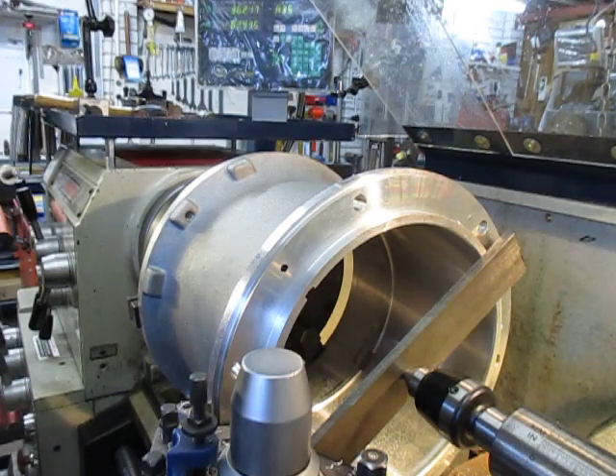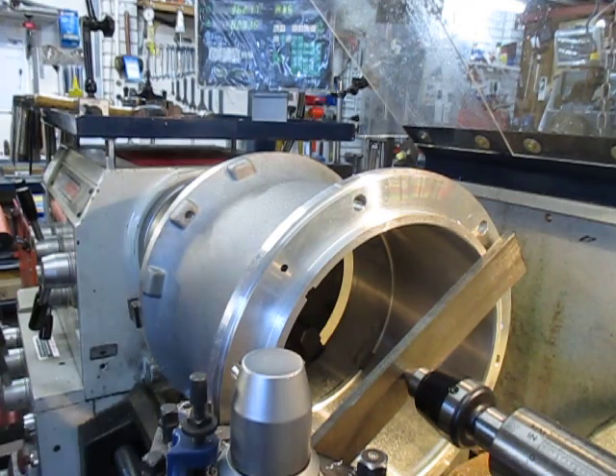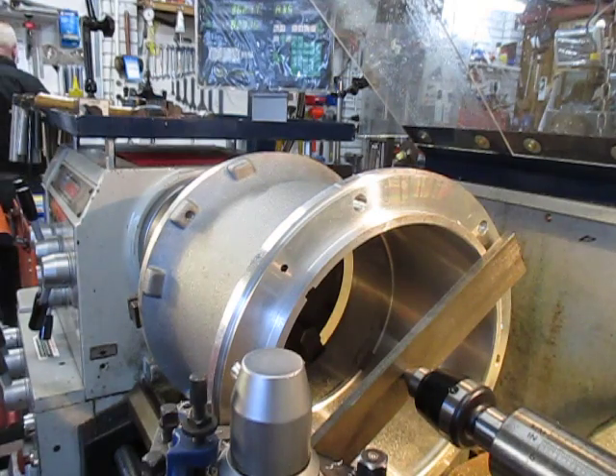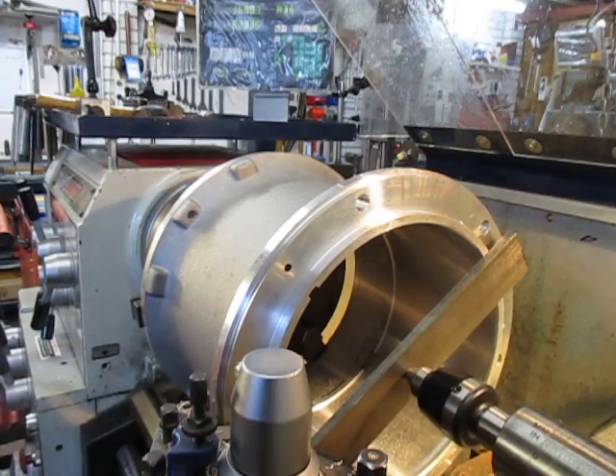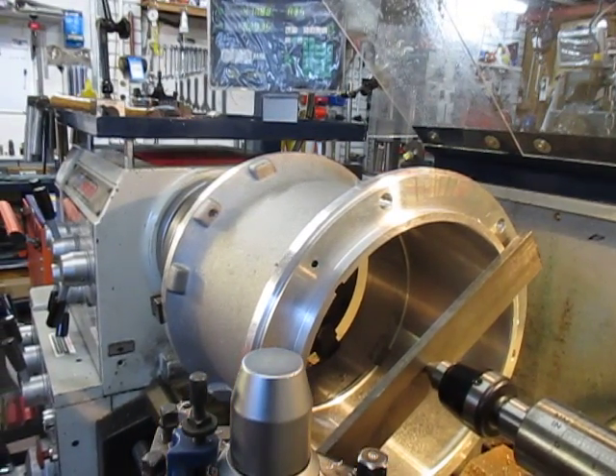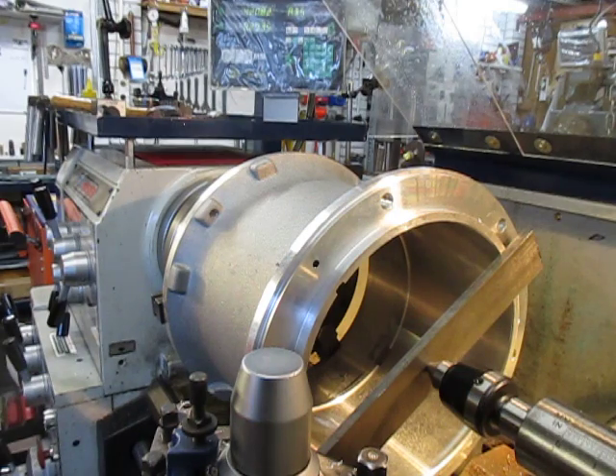We're spot on, so we're good to go. The great thing about the DRO of course is it gives us repeatability, so we just come back in again and do the second and third one and we're all good.